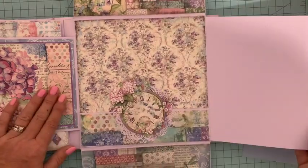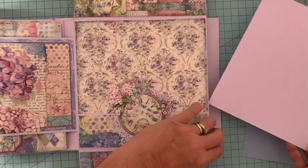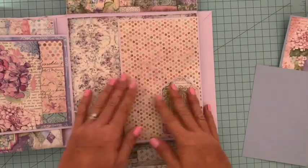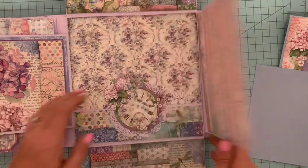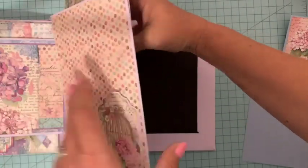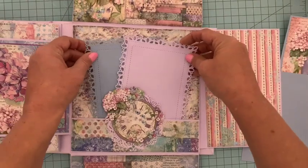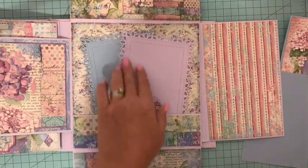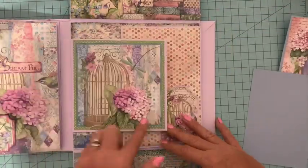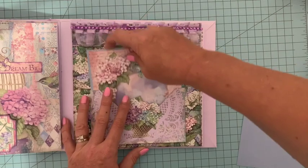Cette partie c'est l'insert, vous voyez on pourra encore mettre des photos, ça s'insère dans la page, mais aussi ceci revient et fait partie du bloc. Ici nous avons une grande pochette où j'ai mis à l'arrière, nous allons pouvoir glisser de grandes photos — j'en ai mis deux mais on peut en mettre trois. Donc pas mal de photos dans cette page, on referme comme ceci, tout est bien fermé.